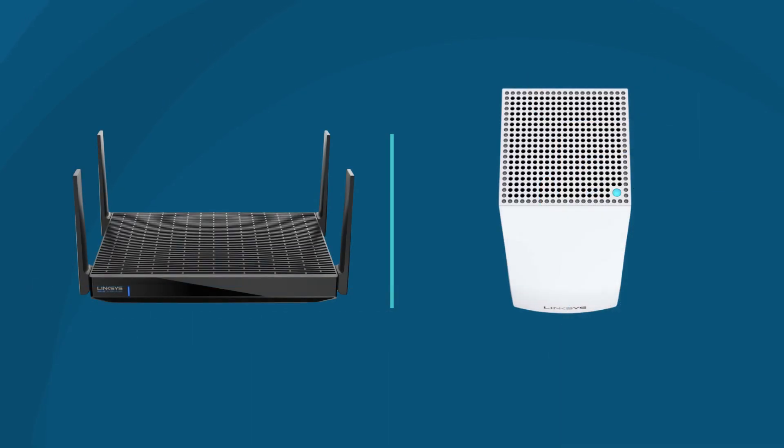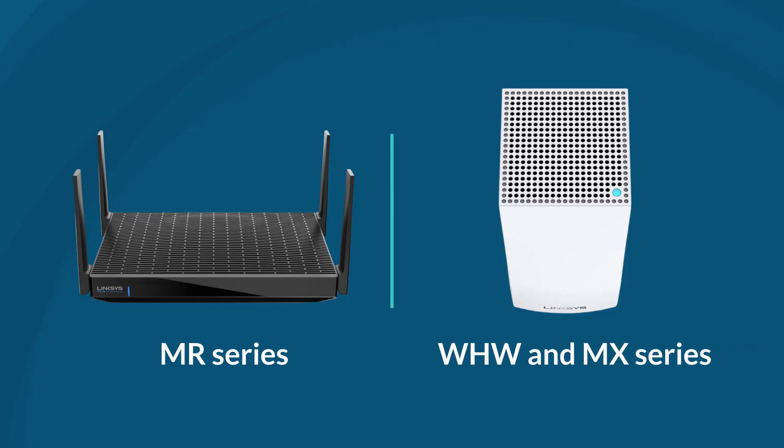This guide is applicable for the following Linksys Intelligent Mesh models: the MR series, WHW series, and MX series. If you're using any of these, then this video is for you. Let's dive right in.